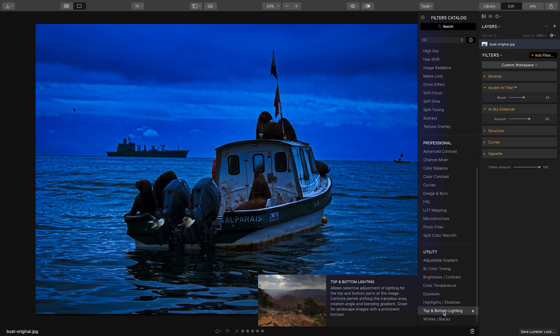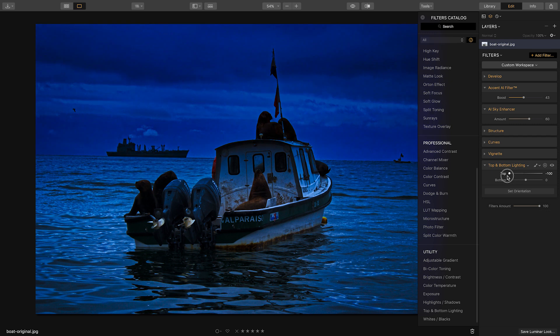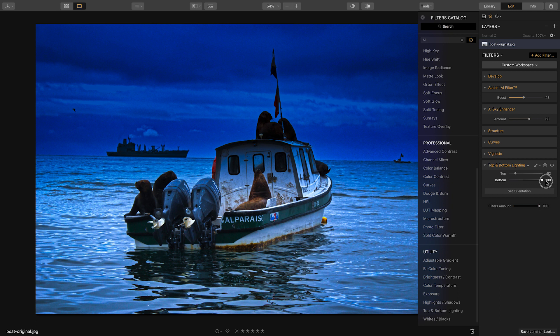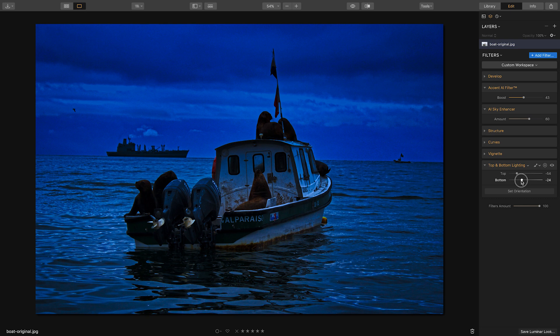Let's apply the top and bottom lighting filter. This is a cool effect that lets you reduce or increase the brightness in the top of the image. Since I want the sky to be darker, I'll reduce the top. You can also lighten or decrease the bottom. Play around with these sliders until you get just the right amount of darkness — the lighting is now starting to look more like nighttime.